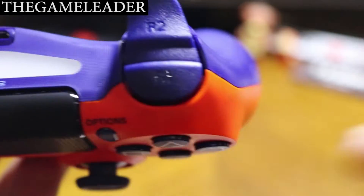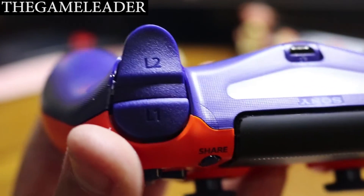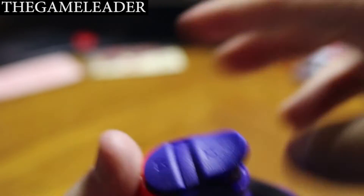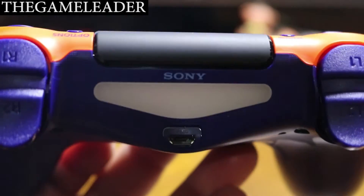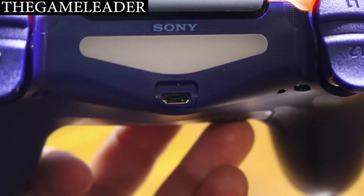Take a look at the top — you have the R1 and R2, and on the left side you have the L1 and L2. Take a look at the back — you have the LED, the Sony branding, and the port where you charge your controller. And on the back you also have the official Sony logo.